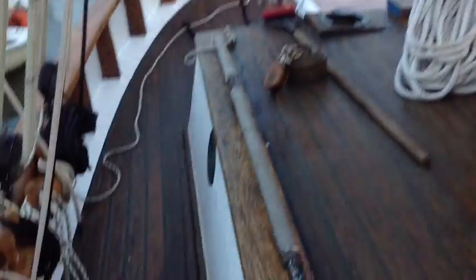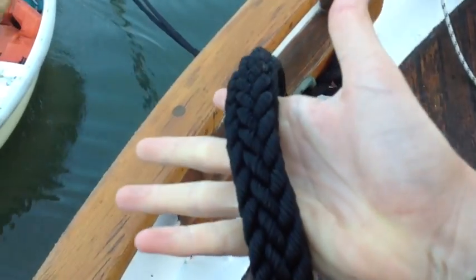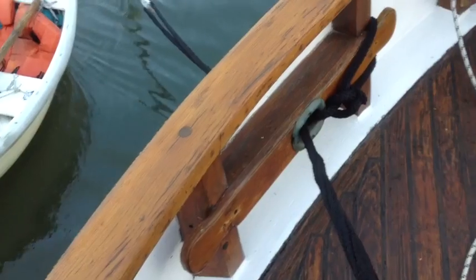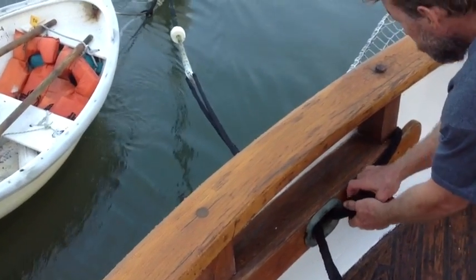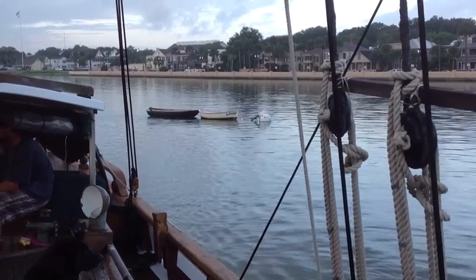I gotta go untie the line. I'm gonna let this line go and then pull the other end in, and that's gonna let go of the mooring ball. Let that go, pull that in and bring the line in. Pete didn't clean the prop.